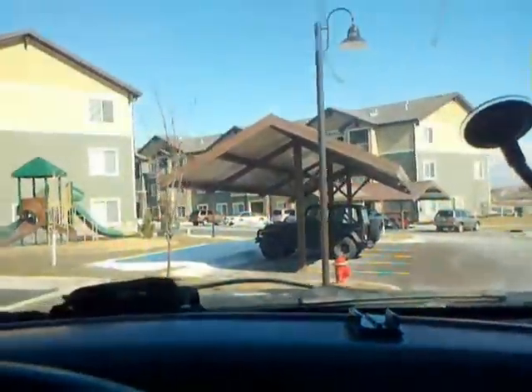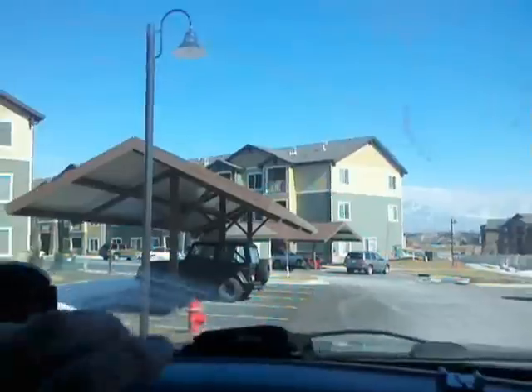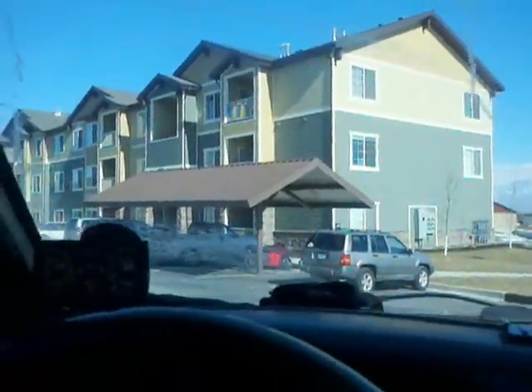We are out here in Saratoga Springs on a double header for a silver Axiom and a white Bravada. Both vehicles are parked side by side right in front of the apartment building. We ran a plate on the Axiom and no plate came back, and it does have a temp tag in the window. So we're going to get our arm ready. We're going to hook to the Bravada and disable the Axiom.